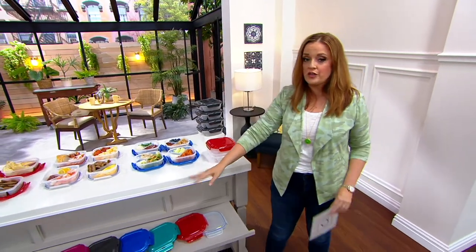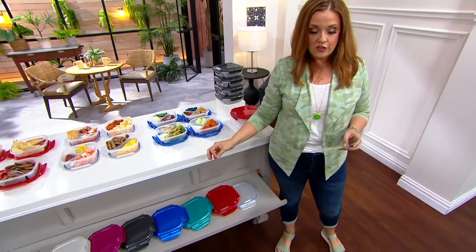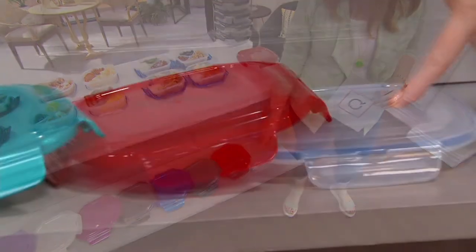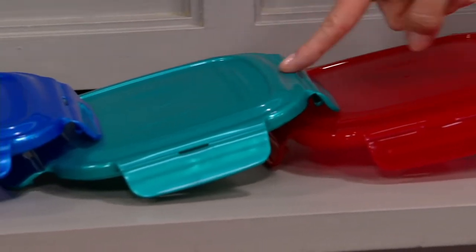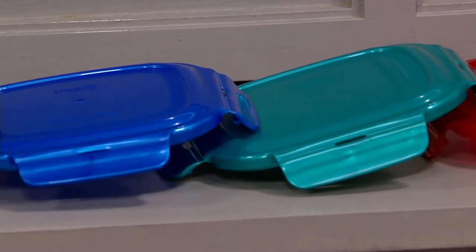We've got color choices for you. This is a bestseller — it's back in stock with six new colors, but it's our only order of the year. Here is clear, here is red, here is the popular spearmint today, which I'm pretty sure the pitchers in spearmint are sold out by now.